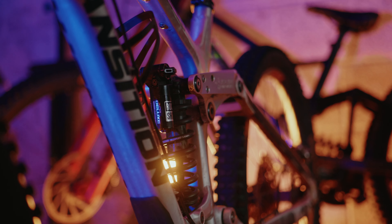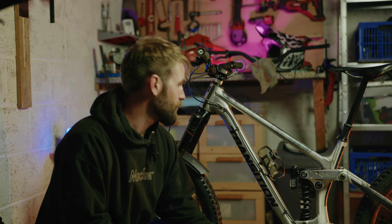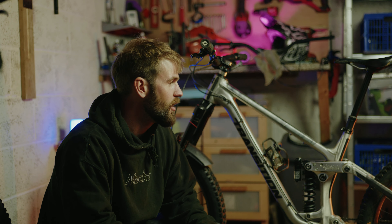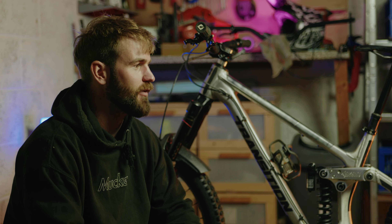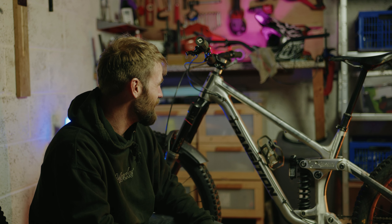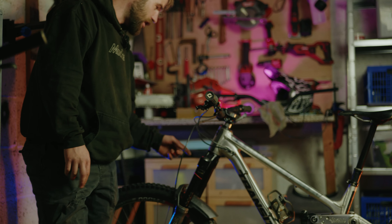I've got a OneUp dropper — that's just out of service even though it doesn't look like it. The shock is a RockShox Super Deluxe Ultimate Coil, the one with the HBO. Personally, I think that's probably one of the best shocks on the market right now — straight out of the box you can just put it on your bike and it's so good. I'd have one on every single one of my bikes. I'd have one on my Demo as well but it doesn't fit — it hits the frame. So remember, if you buy a Specialized Demo, don't put one of these on because they don't fit.